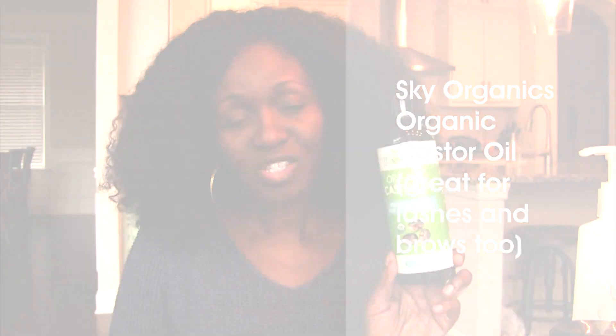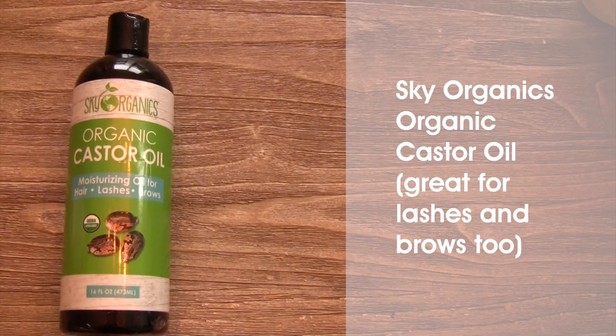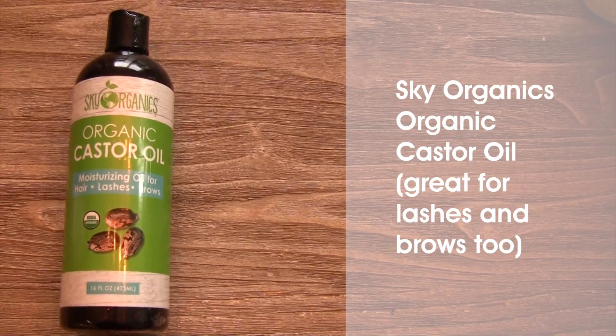Next comes the castor oil — I use this Organic Sky Castor Oil. I run it through the hair starting at the tips and working my way up to the roots, then rope twist that section back up and move on to the next. I may also add some extra shea butter mix to the tips for added protection, since the tips are the oldest part of our hair and need the most TLC. And that's everything we use!